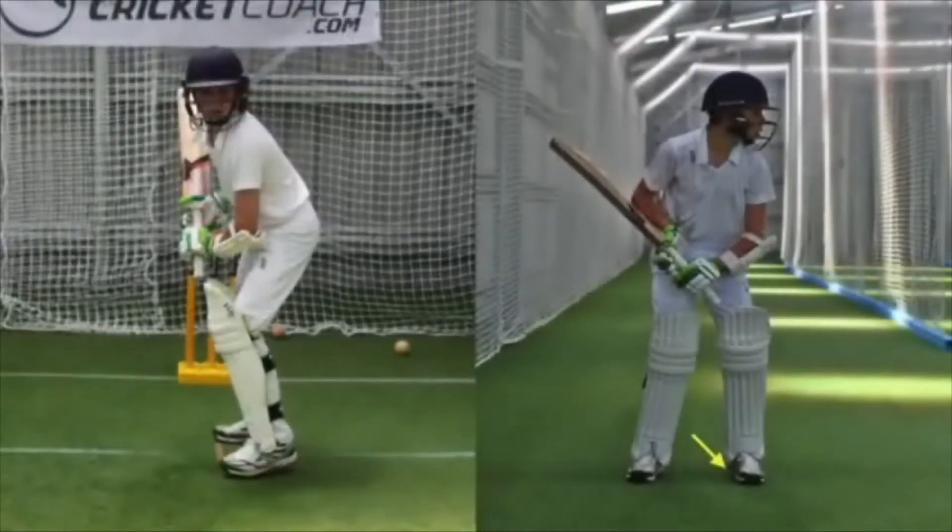Initiate a small forward press onto the front foot. This will assist in shifting the weight onto the back foot explosively and efficiently in the next phase.